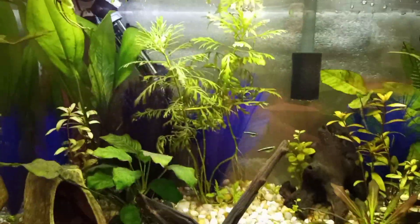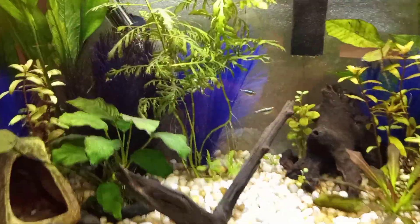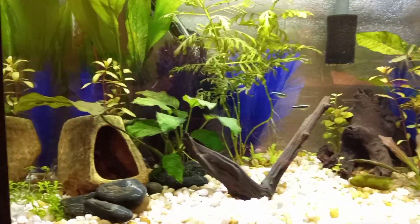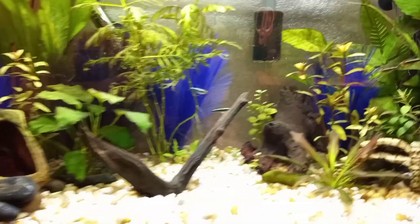This tank just has stock LEDs that came with the hood. You can get more light out of stock LEDs by using a light colored substrate — it's just a tip because it reflects the light back up at the plants.